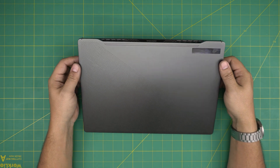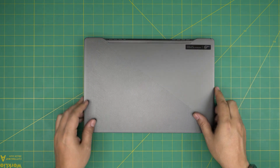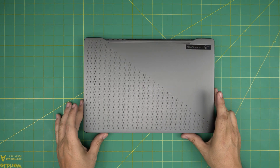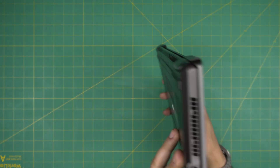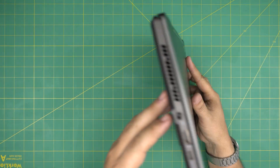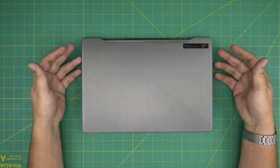Hello everyone, I'm back in another video. Today we have an ASUS ROG Zephyrus G14 — the exact model is a GA401Q, which can be found on the bottom of the laptop. In this video I'm going to go over how you can open it up and how you can upgrade the RAM.